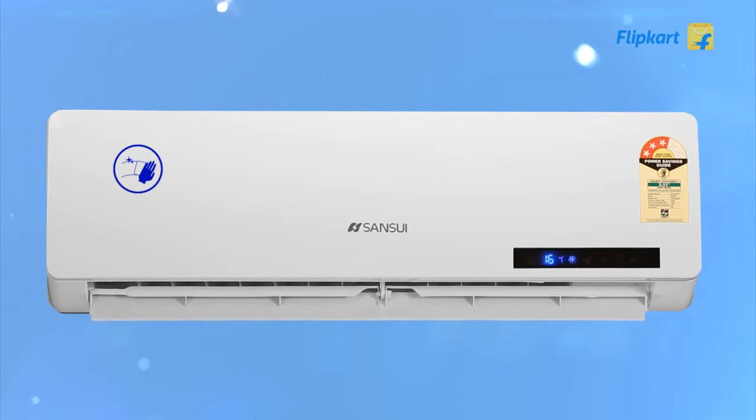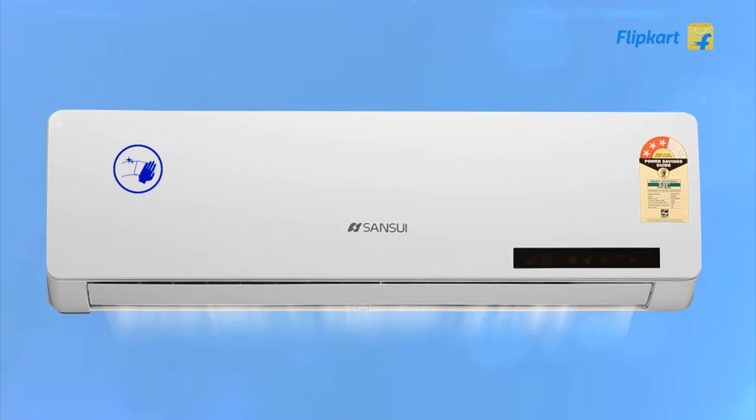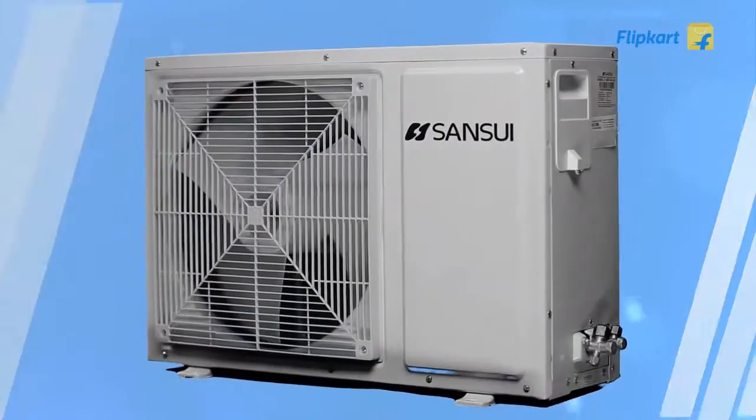The AC has an auto clean feature that removes condensed water on the evaporators by switching the blower on for 10 minutes after the AC is switched off. This way your AC doesn't become a breeding place for germs when unused for a long time.